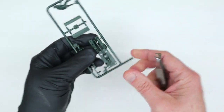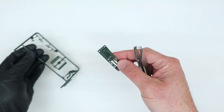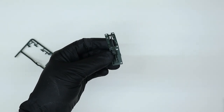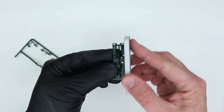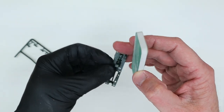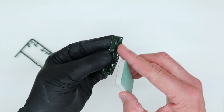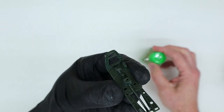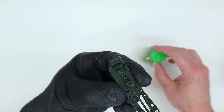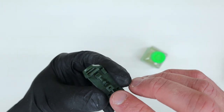I start by clipping off the cockpit parts from the sprues and sanding off the rough edges using a combo 220-400 sanding pad. You can find a link to the sanding pads along with other materials used in this build in the video description below. I often paint most parts while they're still attached to the sprues, but I decided to do a little assembly of the cockpit prior to painting on this particular build.